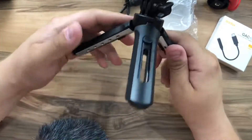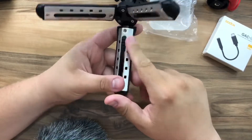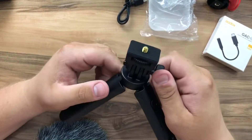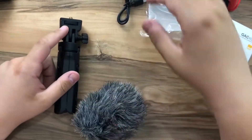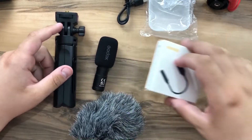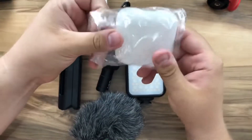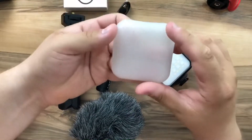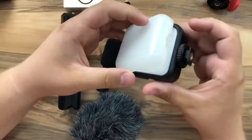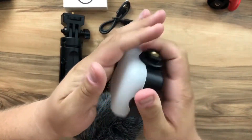So this is the tripod — I believe it's metallic, it feels very good in the hand. Let's align all the box contents. We also have a support for the light.